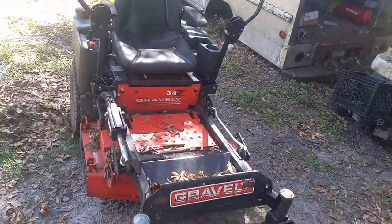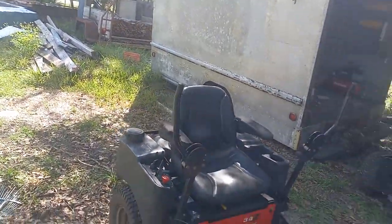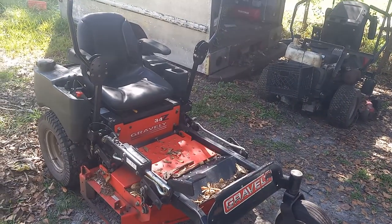Hi guys, welcome back to my channel Monkey Wrench, I'm Kelly the Monkey with the Wrench. Today I've got a really short video for you about the importance of — I'm going to show you — this is the Gravely 34Z that we rebuilt the motor on on this channel, and when I put it back together I was so excited to use it.